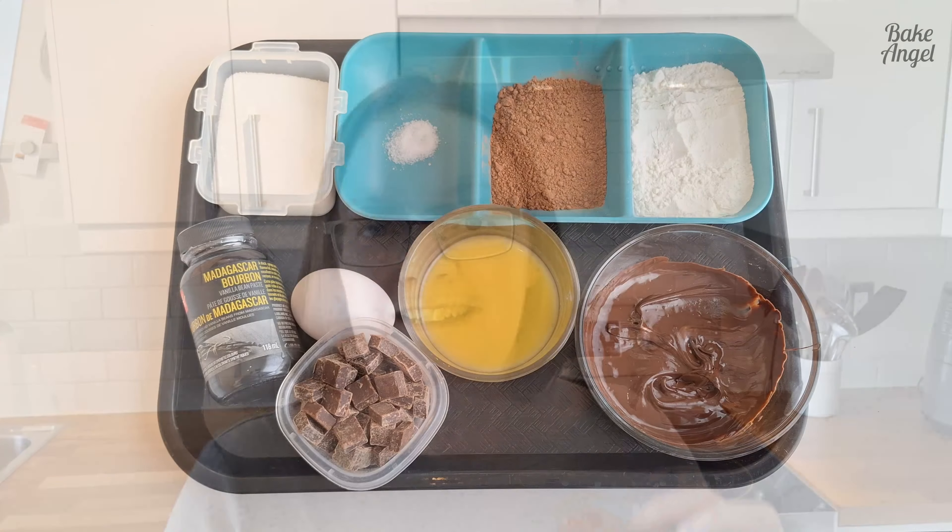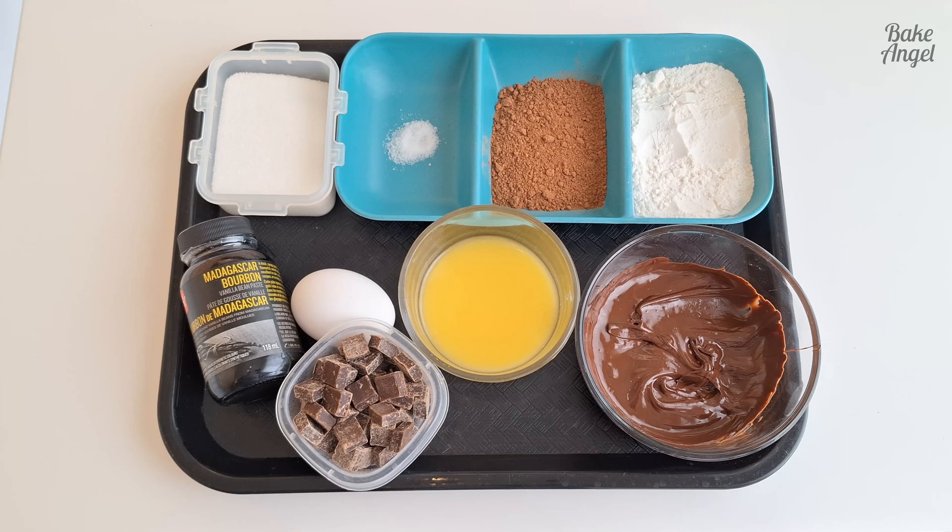Hey everyone, it's Angela from Bake Angel — welcome back to my channel! Today I'm going to show you how to make these amazing two-bite brownies. Let's dive in and quickly go through the ingredients we'll need.